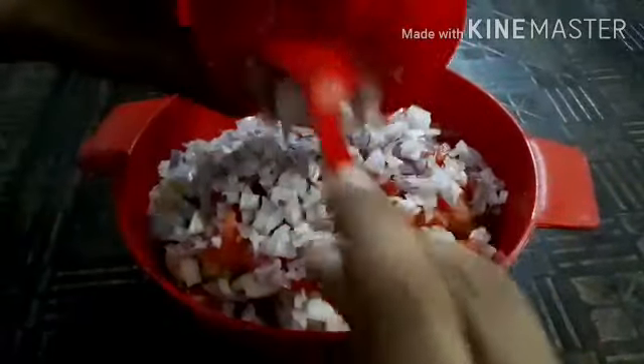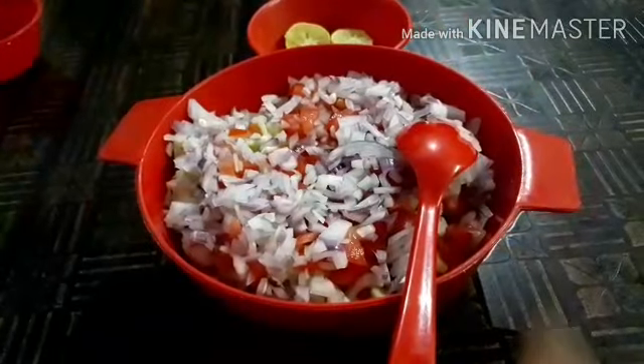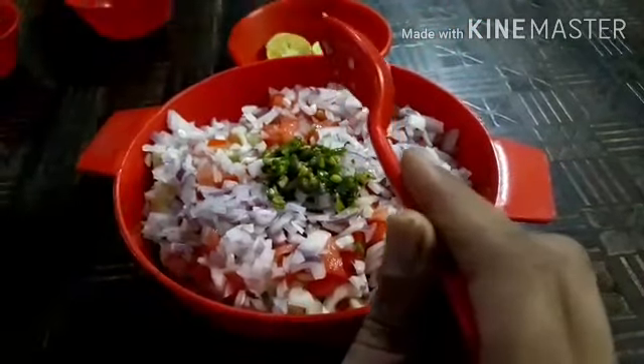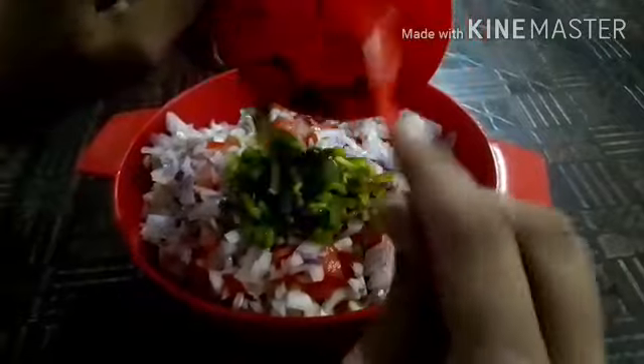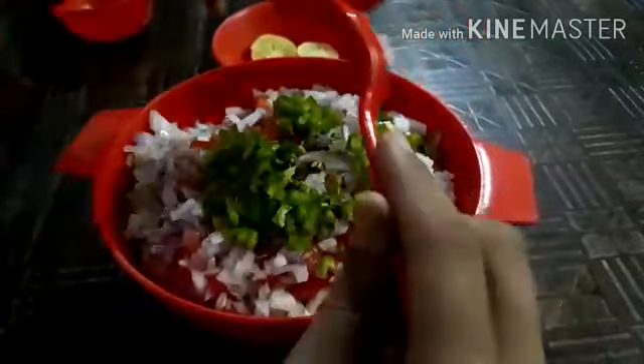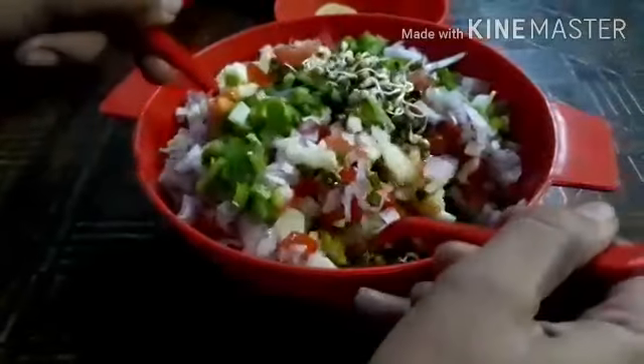Children, you can take vegetables of your own choice. After this, here I will add green chilies. Then I will add capsicum which I have chopped earlier. Then children, we will mix it properly, like you can see here.